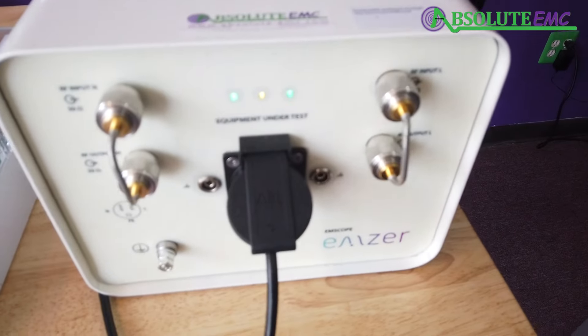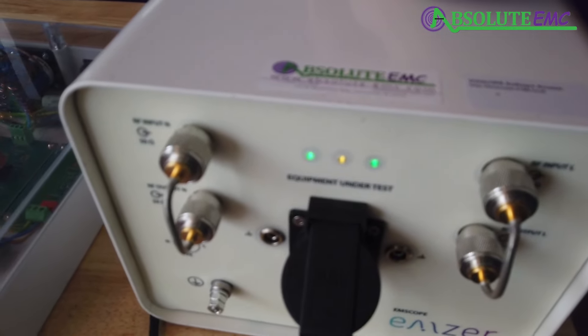Once we have all three lights, it should be ready to go. Let's open up the computer and get started.